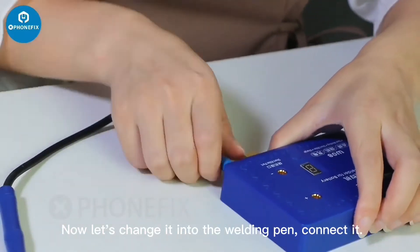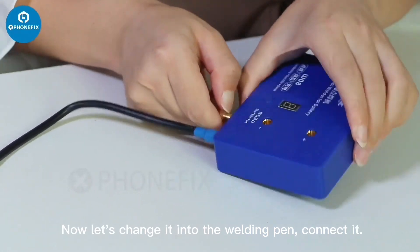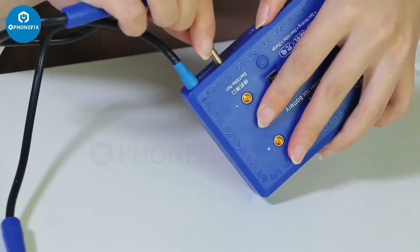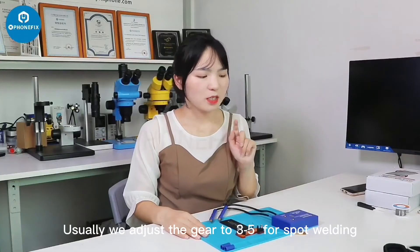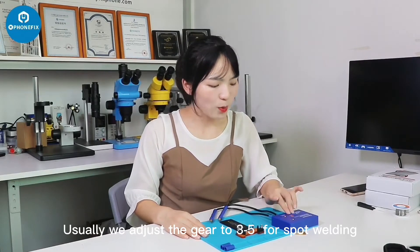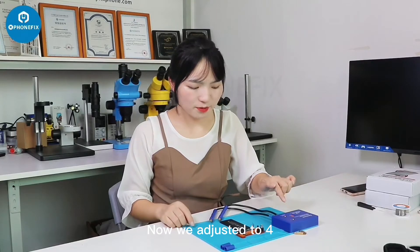Now we change it to the welding pad. Plug it in. Usually we adjust the gear to 3–5 for spot welding. Now we adjust the gear to 4.